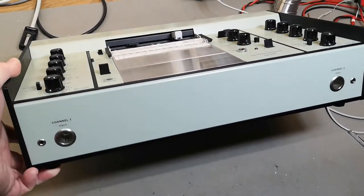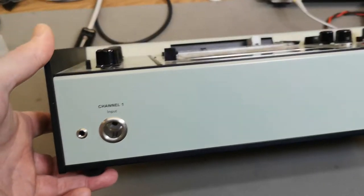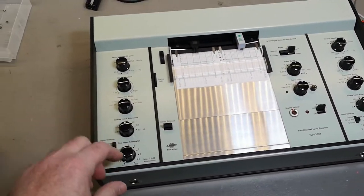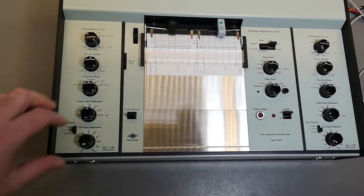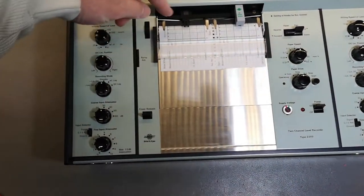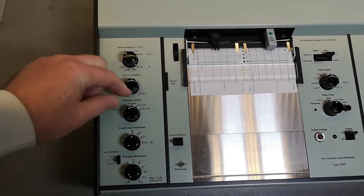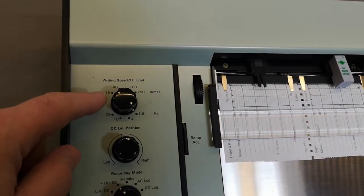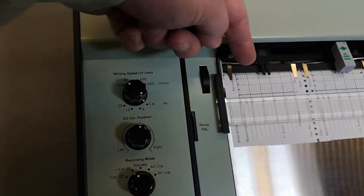We've got those little annoying connectors — those will be the two analog inputs. What I find a little bit weird is of course we've got the input attenuators and all those switches right here. You can see it's exactly the same for the two channels, left and right. You can move the position, and we've got some different AC and DC attenuator settings — that's exactly the same. Writing speed, LF limit...